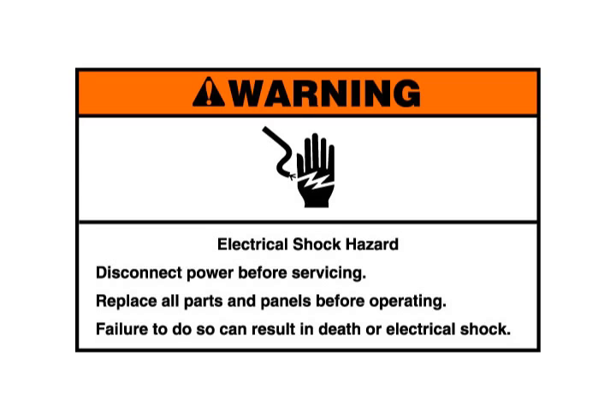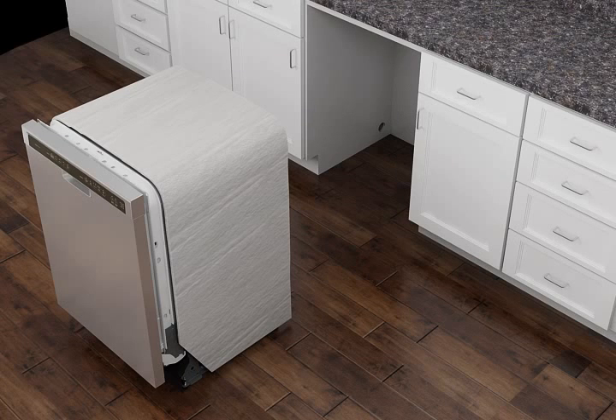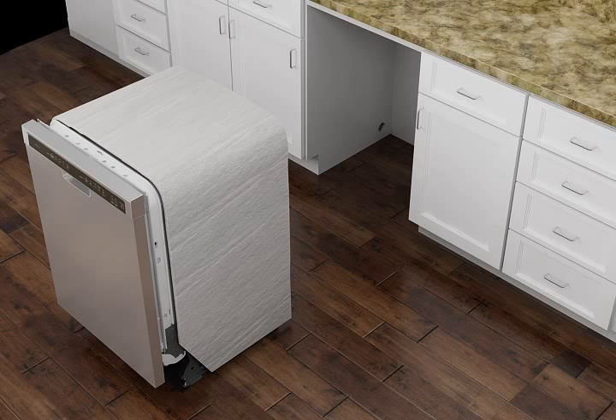Two under-counter mounting brackets are provided in the parts bag to secure the dishwasher. Be sure to install them before moving the dishwasher into the cabinet opening. Important: if your countertop is marble, granite,